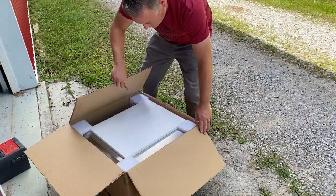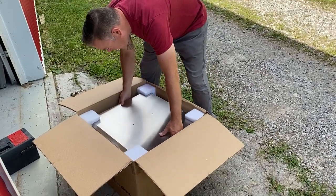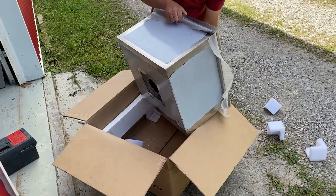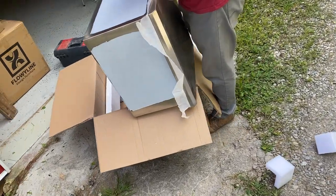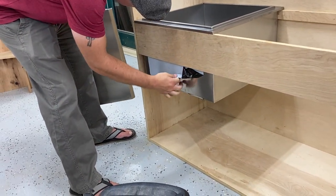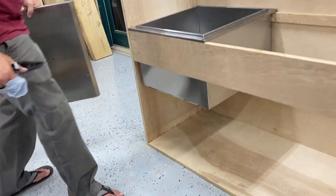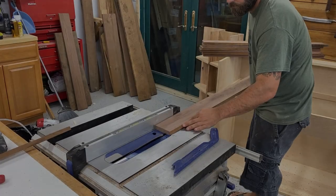Next, we unbox the ice chest to do a dry fit and make sure I hadn't screwed up any measurements, as I'm apt to do. We found this chest online at a great price. It's double wall insulated, has a removable lid, and comes with a flexible drain line so you can drain melted ice water out onto the ground, or a bucket, or whatever you choose to use. Thankfully the chest fit perfectly, if not a bit snugly, so I'm one for one on this bar build at this stage.